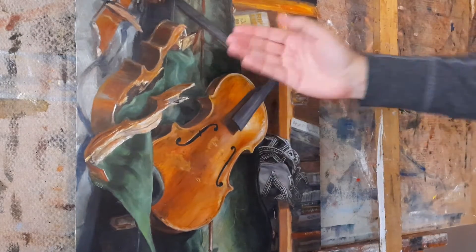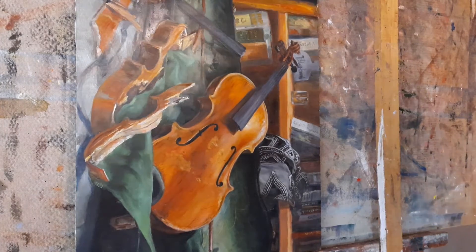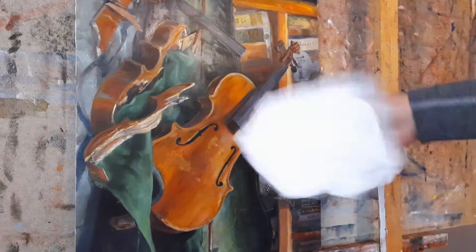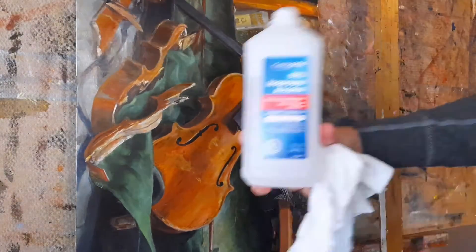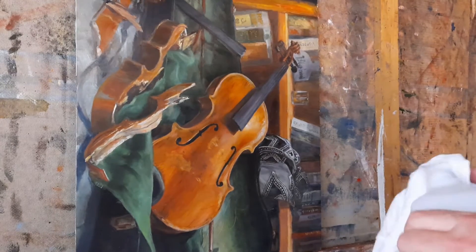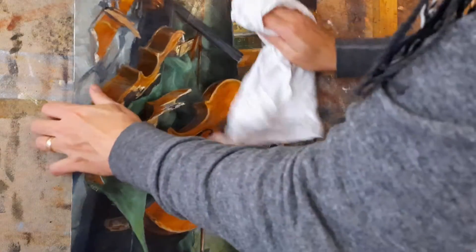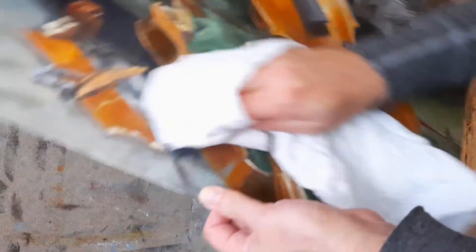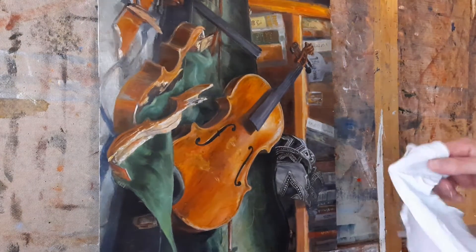Before you can varnish a painting, you've got to make sure it's clean — all that dust and cat hair that might have accumulated while it was drying. You can do this with water and a paper towel, but the paper towel tears and leaves little bits of paper all over it. So I'm using a nice clean rag and plain old rubbing alcohol. This painting is bone dry, so I can be a little rough with it. Some people use Everclear, but that's pretty expensive for a cleaning agent, and I find rubbing alcohol works just fine.